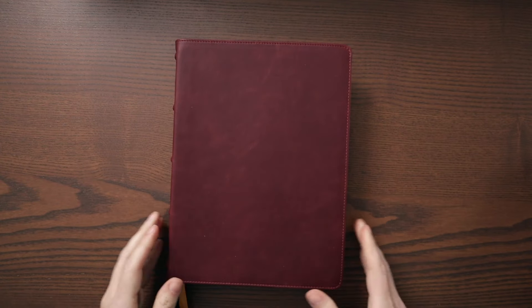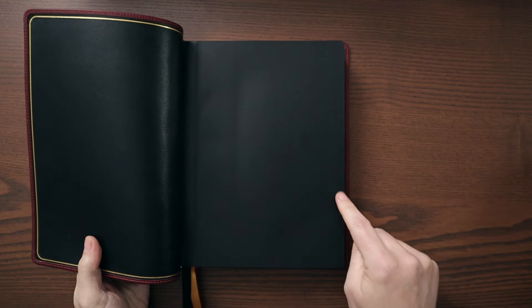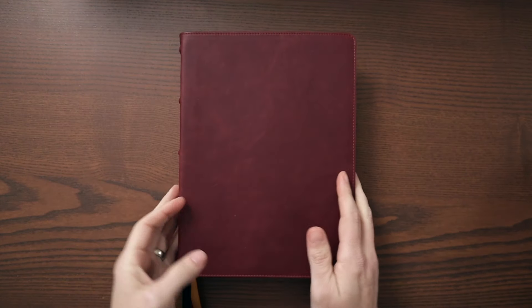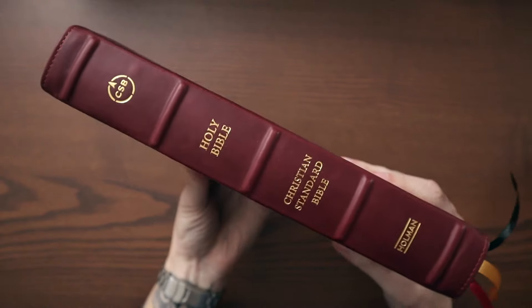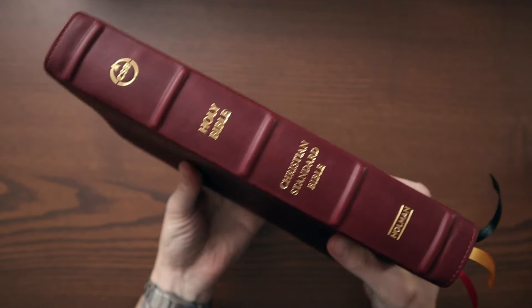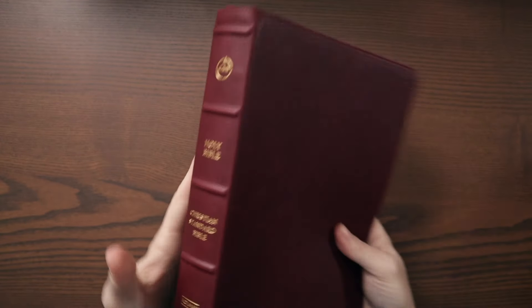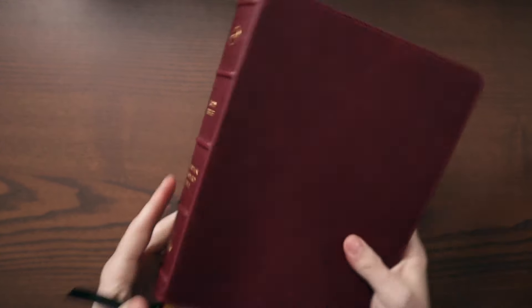This is a big Bible. At the text block it's six and three quarters inches — almost seven inches wide — and it's nine inches tall, but it's not too thick. It's only 1.6 inches thick with the cover. So it's a big Bible that opens wide, but it's not too thick. You can carry this with you if you want to.